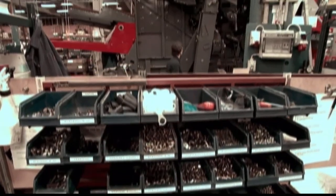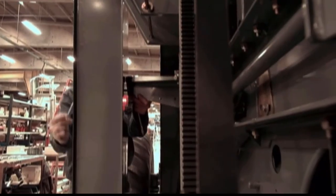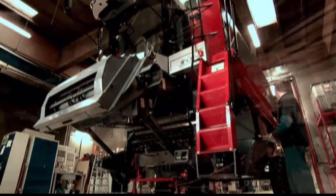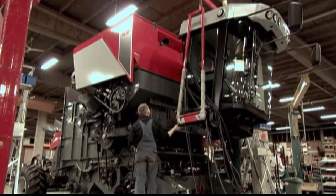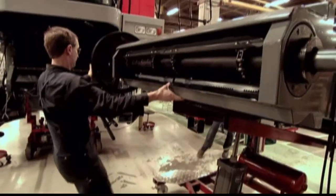It will take skilled craftsmen five days to build the harvester, over which time the machine will gradually grow to a height of 4 meters and a weight of 15,000 kilos. As the combine gradually takes form, each of its various mechanical functions are tested. Bit by bit, the machine comes alive.